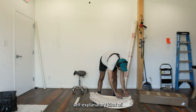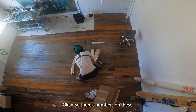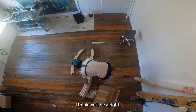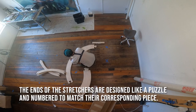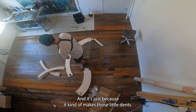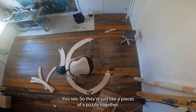Now I'm looking at them and I'm like, that might need some explanation. There are numbers on these, so we're going to figure it out. I need something to bang on that with — there's a hammer, which I don't like to use because it makes little dents, but I think I can work around that. They're just like pieces of a puzzle that you put together — it's kind of cool.